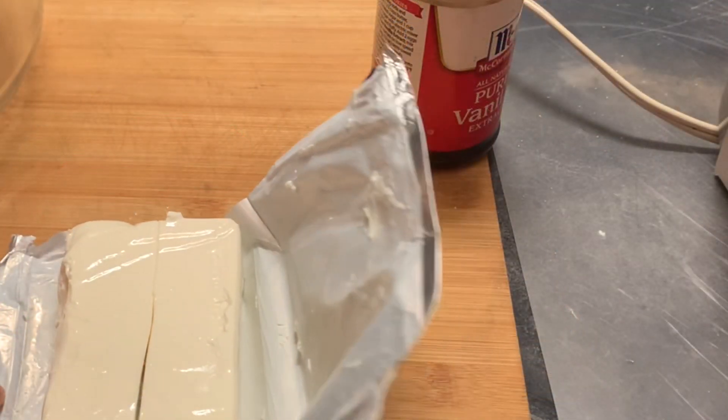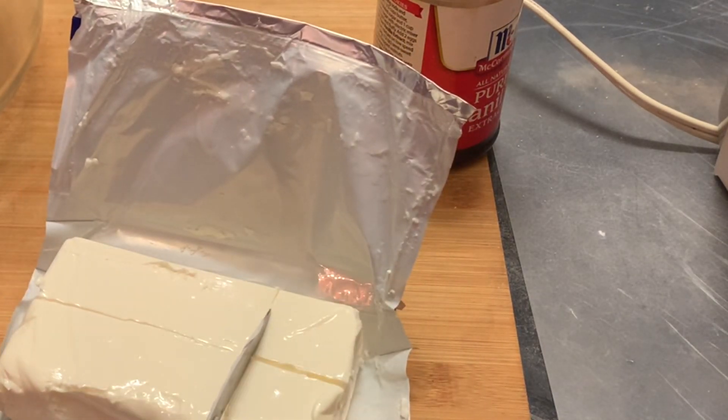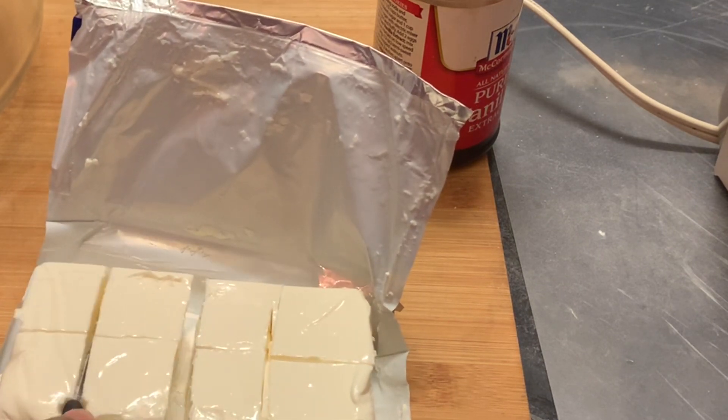Here I'm showing you — I'm cutting up our room temperature cream cheese. Cutting up your cream cheese makes it easier to mix in with your other ingredients.